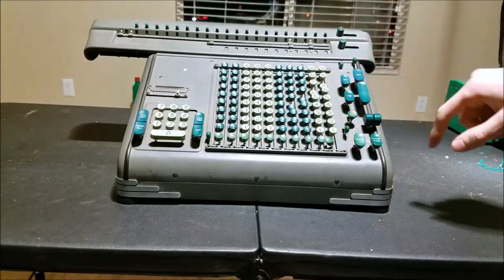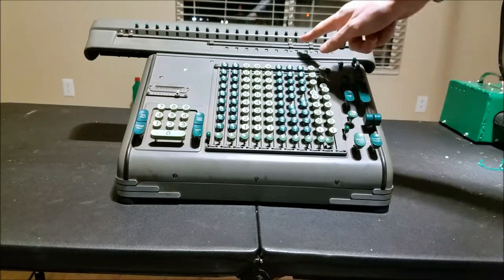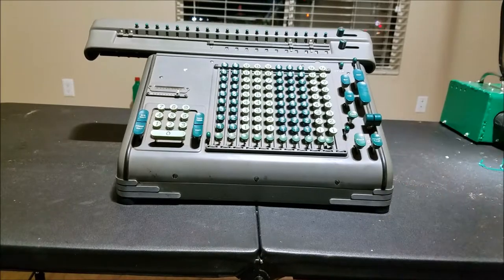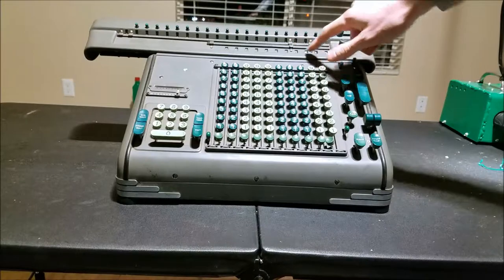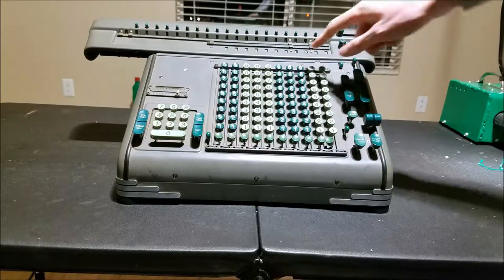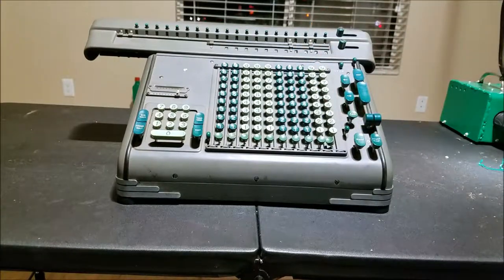But if I put a number here and hit add, you can see that it's adding it in right here. It will stop adding in — except for that column because it must be stuck. Now it's stuck. So that must be a little bit sticky as far as disengaging here.